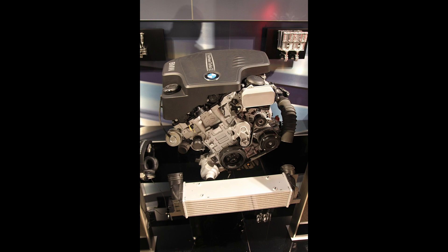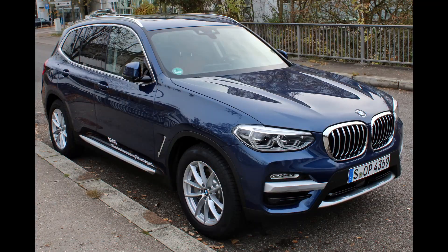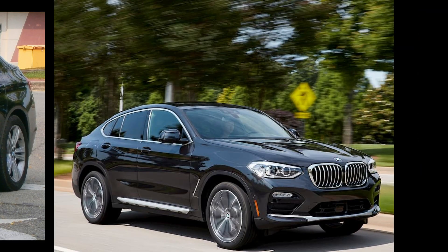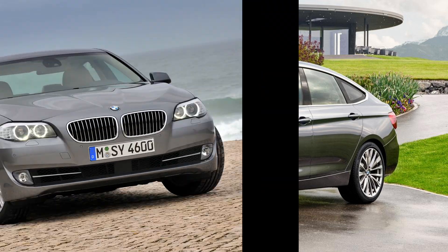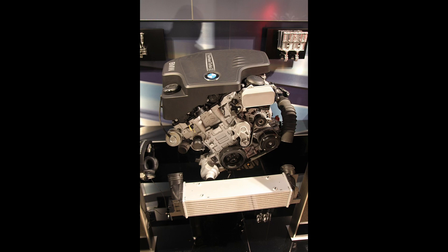The N20 is a very commonly and widely used engine by BMW, found everywhere from the X1, the X3, the X4, the three-series F31, the F34 GT, the five-series F10, and literally this goes on and on. This engine was used in a ton of different BMW vehicles and we're going to talk about some of those things today.